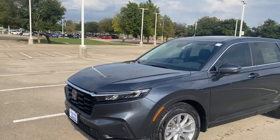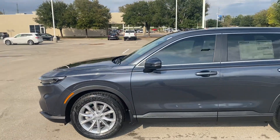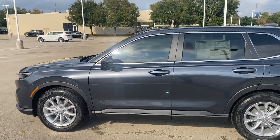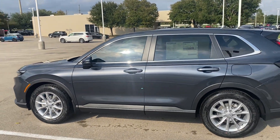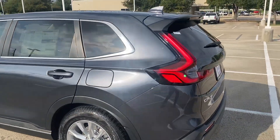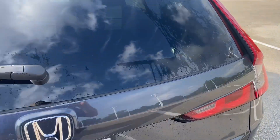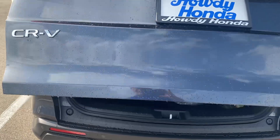Hi Drew, hi Becky, this is Nick over at Howdy Honda. We just got a little bit of sunshine so I'm doing a quick video for you of your new car. As you can see, the windows have already been tinted. It is the Modern Steel exterior CRV EXL.